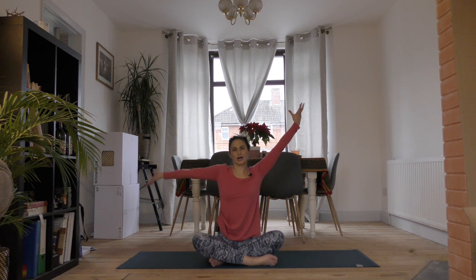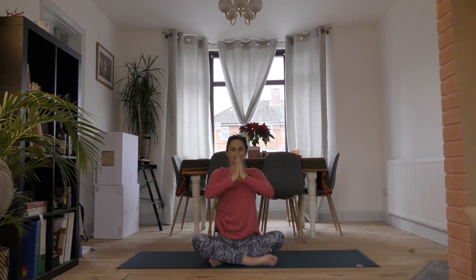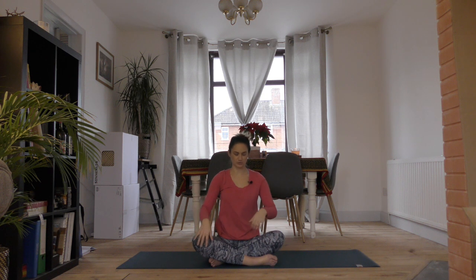Reach both hands up with a big inhale and bring them together at your heart center. Go ahead and grab onto your knees with your hands and we're going to do some cat-cow curls just from a seated position.